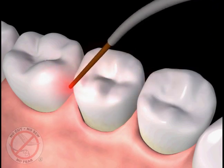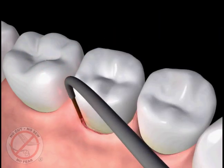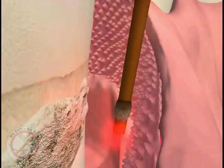The fiber optic tip is gently placed at the top of the periodontal pocket to begin removal of diseased tissue that lines the pocket. This is where bacteria live and build a neighborhood of its own that destroys healthy gum tissue and bone that holds your teeth in their proper position.